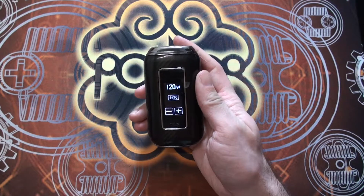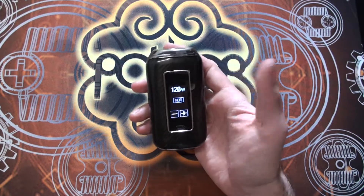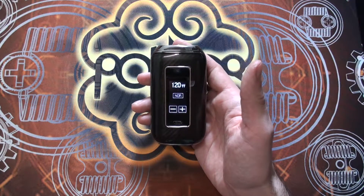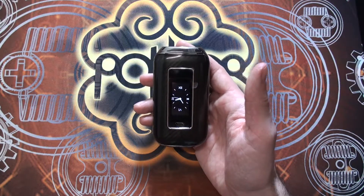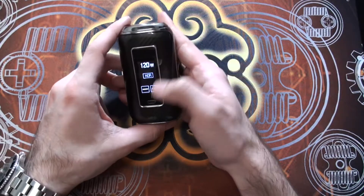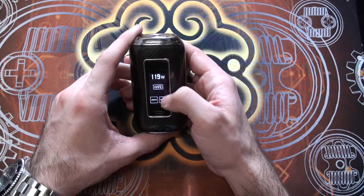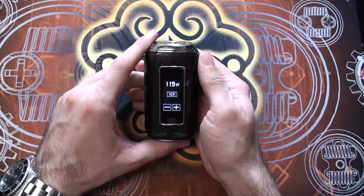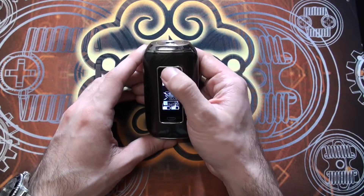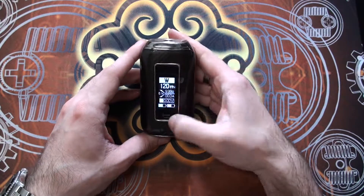That was a problem with some very early touchscreen devices where you'd be standing there pressing or swiping and it wouldn't register, which got very frustrating. But as soon as I knew what I was doing with this device it instantly responded. You can go up or down on wattage, or if you tap you can change it to hard, soft, or normal power modes — giving you a quicker or slower ramp-up time depending on what you're after. Swiping from the top down twice gets you into the menu system.